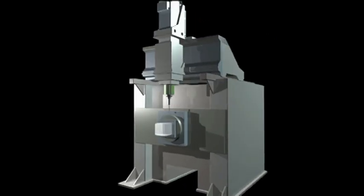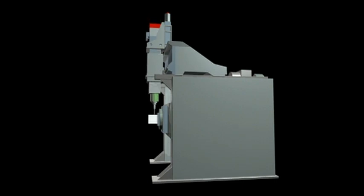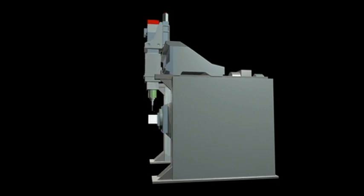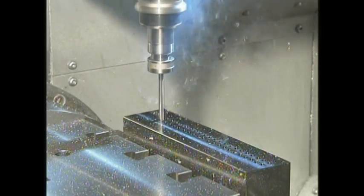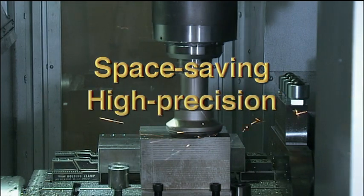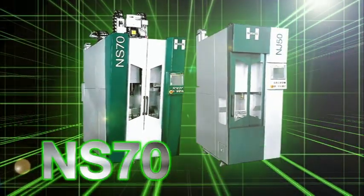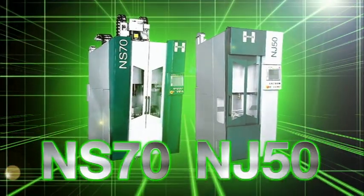Phase orientation error is kept to a minimum as the spindle motor and jig are installed on the same base. The bedless structure provides space saving, high precision, and high rigidity. The bedless machining center series: NS-70 and NJ-50.